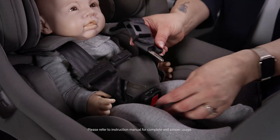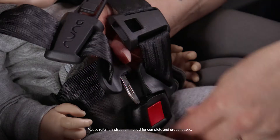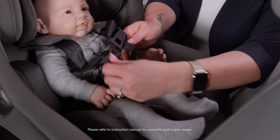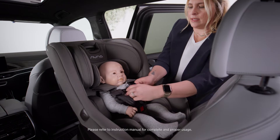And buckle the harness. We are going to remove all the slack from the waist by pulling up and pull the adjuster to take out that slack in the harness.